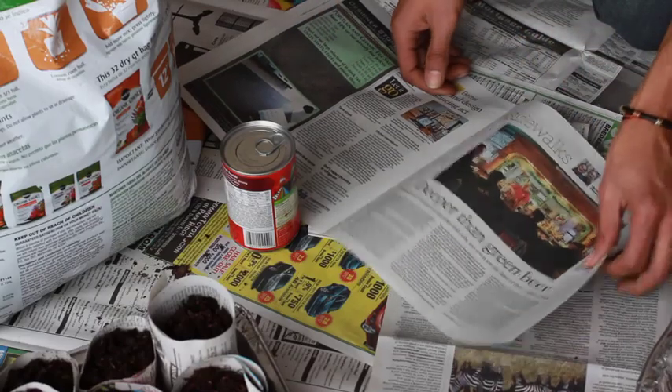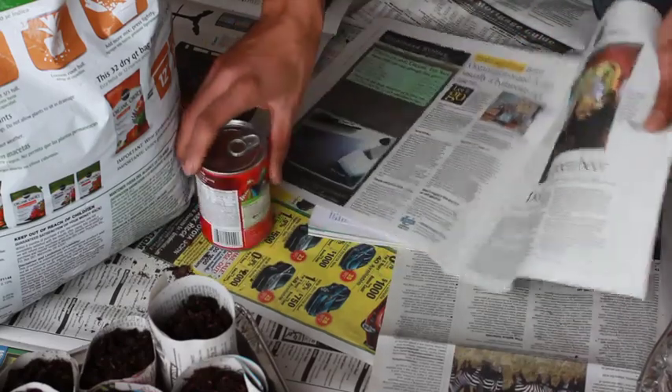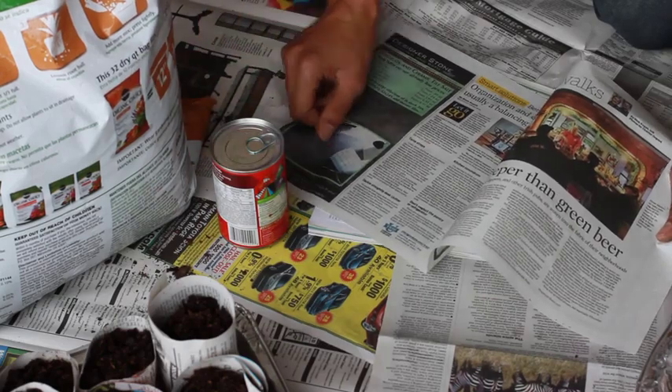So we're making a newspaper pot. All you need is a can, some newspaper, some soil, and a tray.